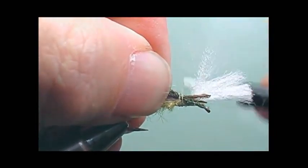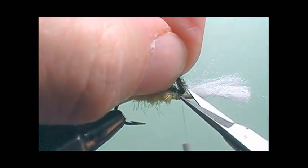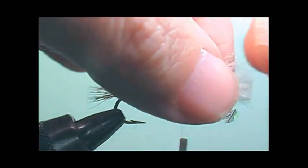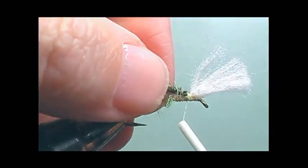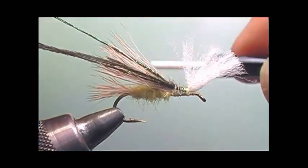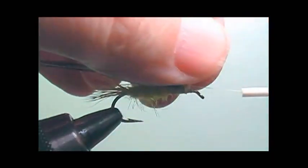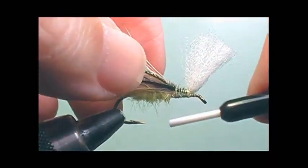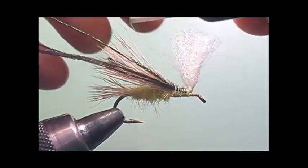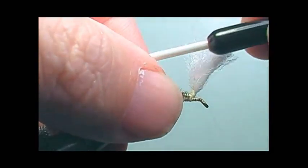Now I'm going to take about four strands of peacock herl for the thorax. I'm going to tie them right where the elk hair wing is, and then take my thread and secure once again in front of the wing. Now I'm going to wrap underneath the wing post and create a base for the hackle that's going to be wrapped parachute style around the wing post.